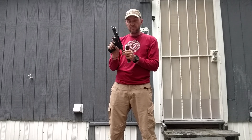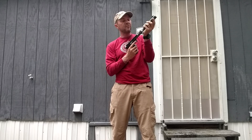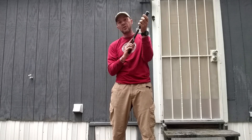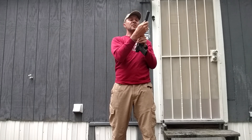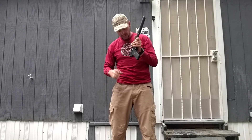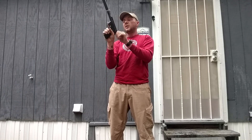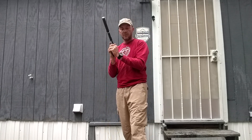By the way, whenever you're working with a muzzle — like putting on a suppressor — always make sure that your weapon is clear and that there is nothing in the chamber. The last thing you want to be doing is screwing out a suppressor and have a negligent discharge and shoot yourself in the hand. So next is five rounds suppressed.